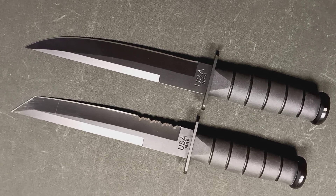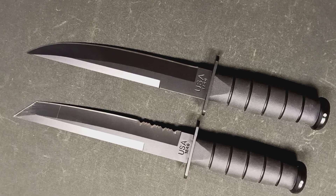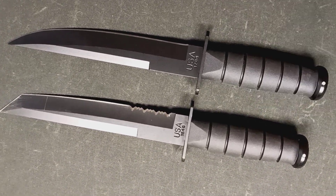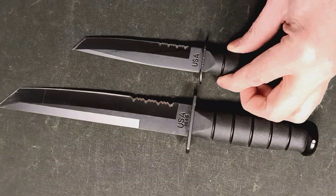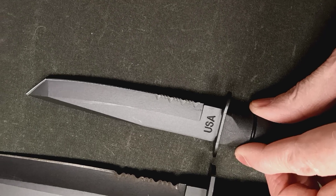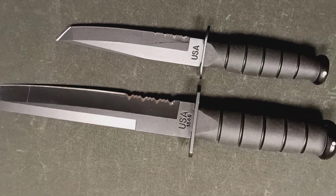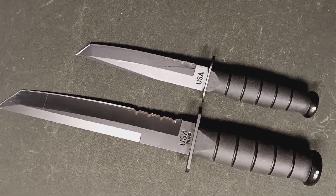I do like the 1266 — it's quite a wicked-looking blade. K-Bar also brought out one of their minis as a little serrated Tanto knife. Anyway, that's just a little bit about the Tantos.